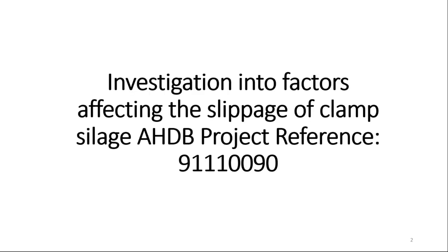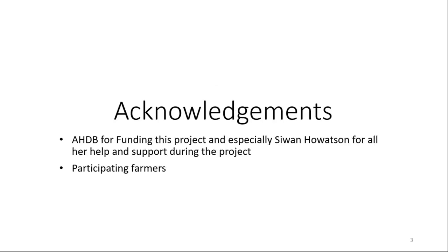This is the title: Investigation into Factors Affecting the Slippage of Clamp Silage, and that's the AHDB project number. I'm going to start with an acknowledgement for the funding to AHDB, especially from Sue-Ann and also from Liz Jenever when she was still at AHDB for help and support during the project. I'd also like to make a big thank you to the participating farmers for putting up with the visits I made to the farms during the project.